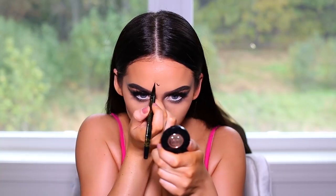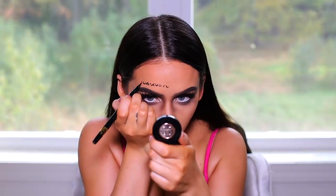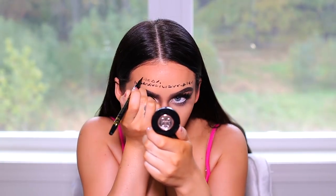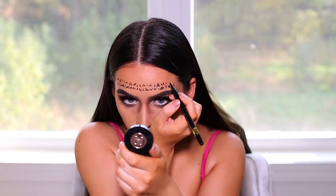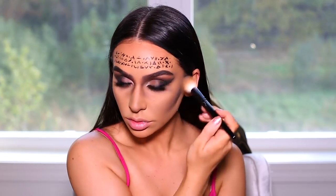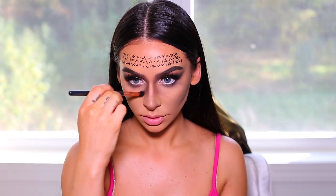I'm going in with that same eyeliner and I'm going to start drawing random symbols on my forehead — she has three rows of random symbols. Then I'm mixing the dark brown and black eyeshadow shade and I'm going to contour even further on my face, picking up a little bit more black to deepen the shading.